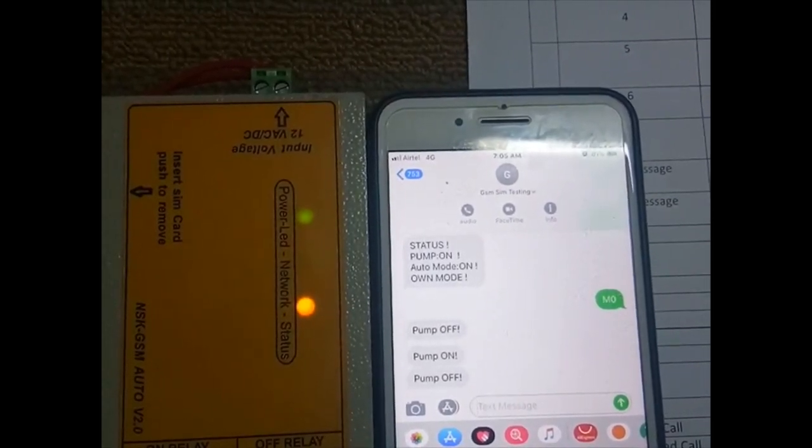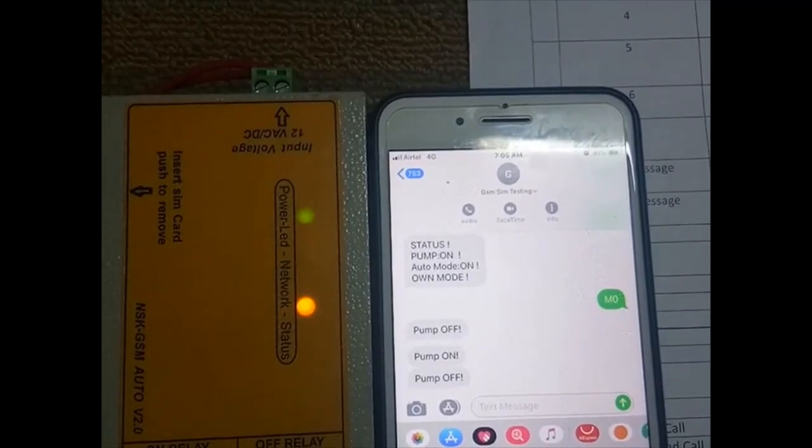The motor is now off and you will receive the message 'pump off.' Thank you for watching. If you have any feedback, please send a message.